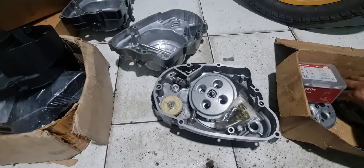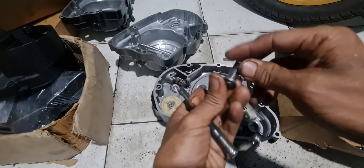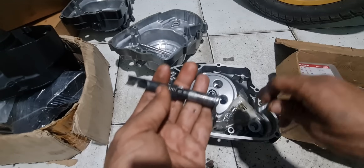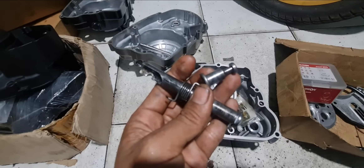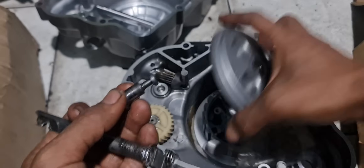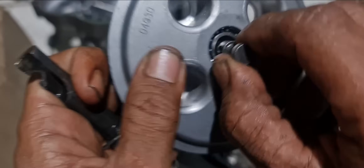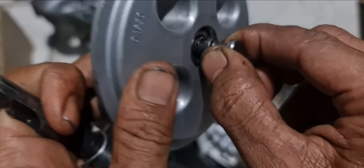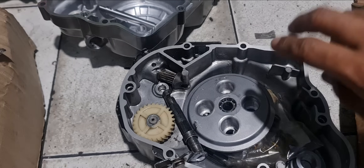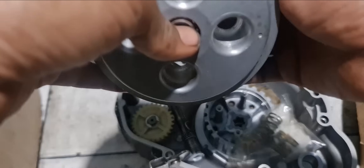Kenapa cocoknya buat model MX atau FU? Karena si stud-nya - badan model MX kan diameter stud-nya 12mm, sama dengan diameter bearing ini, jadi ketemu, pas. Kalau di Ninja, agak kecoot. Ninja stud originalnya lebih kecil - ini Ninja original, bukan CKD. Karena kuplingnya kupling kawinan, stud Ninja yang original itu kecil, jadi lubangnya kekolokpokan - oblak, longgar, tidak center.